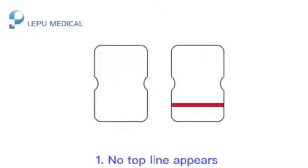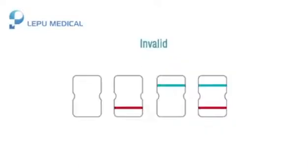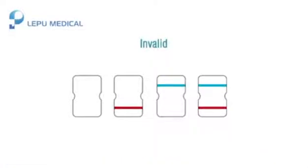The test result is invalid if: 1) No top line appears, or 2) The top line remains blue. An invalid test result indicates an incorrect operating procedure or that the test card has deteriorated. Please test again.